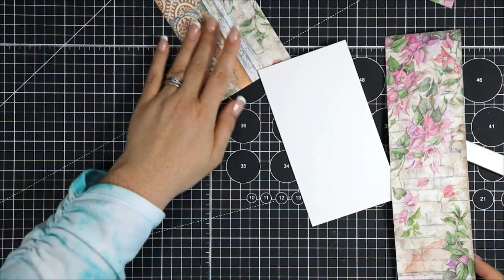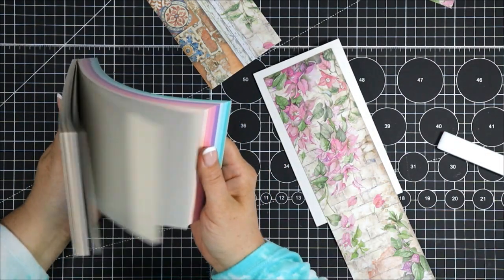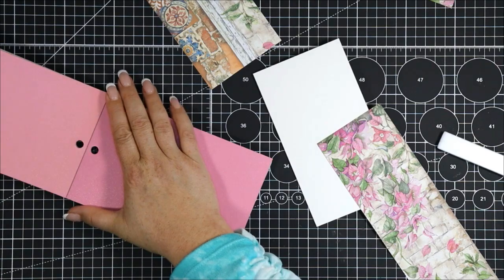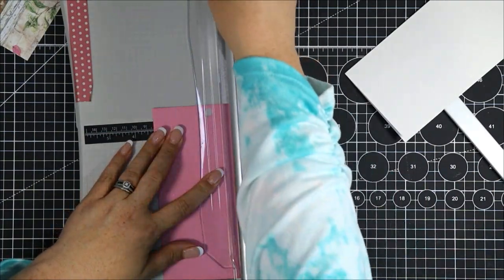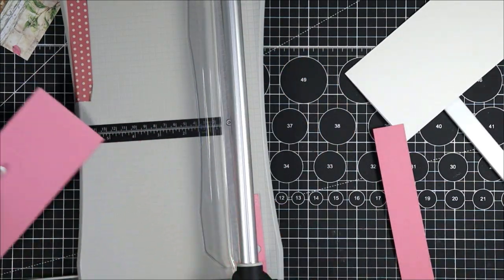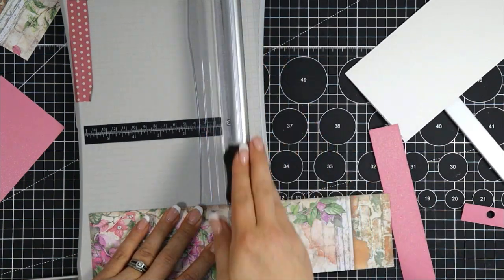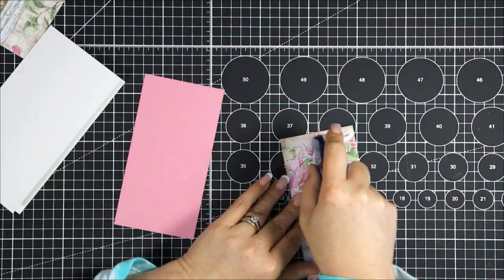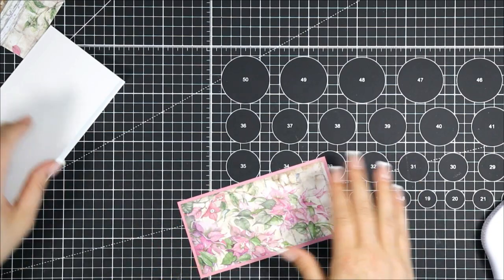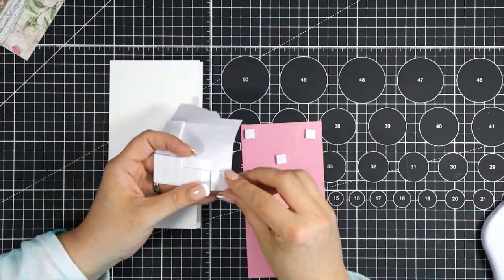I'm going to grab one of those scrap off-cut pieces of paper from when we started making this envelope, and also a pack of shimmer cardstock I picked up from Michael's — it's got a really cool selection of rainbow shimmer paper. I'm going to cut my shimmer cardstock down to six and a half inches by three and a half inches and leave those scraps to the side for later. I'm creating a matte layer for my patterned paper, so I'll cut the patterned paper down to three and a quarter by six and a quarter, giving a nice quarter inch border all the way around. Then I'll grab some foam squares and pop this beautiful piece onto the front of my slimline card.